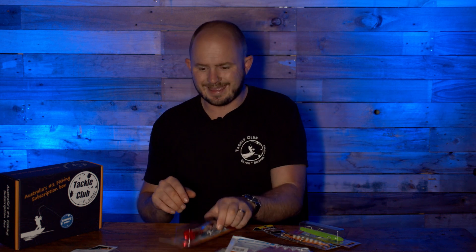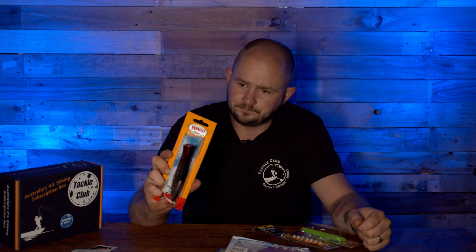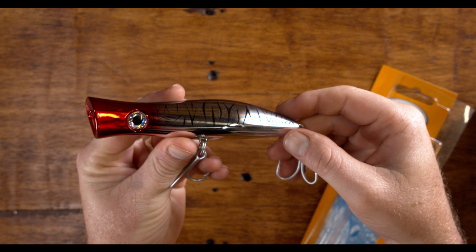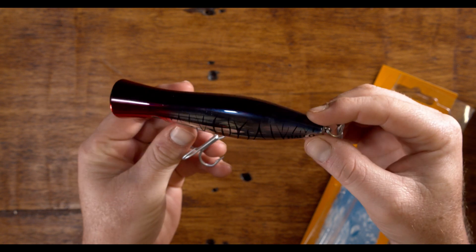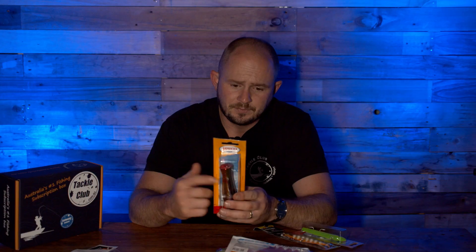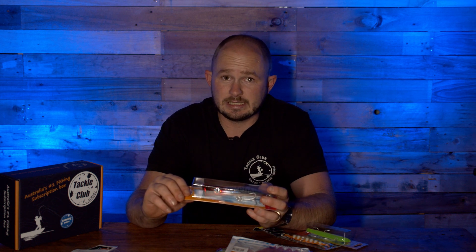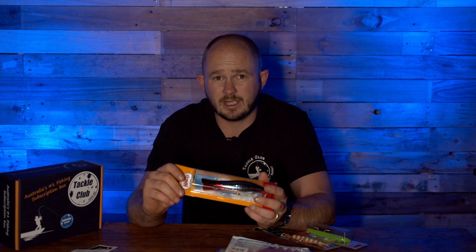Let's start with surface lures. Here we have one from an Australian company you might know — Halko. This is the Halko Rooster Popper 135 — 135 millimeters, not centimeters, because that would be overkill unless you're chasing very big fish (it'd be over a meter). This is a big popper, essentially for chasing mackerel, big queenfish, GTs, and other trevally species.